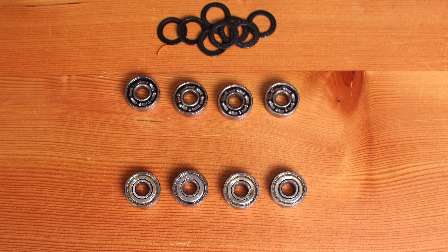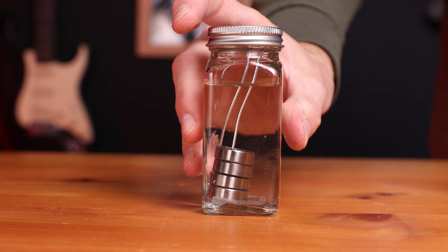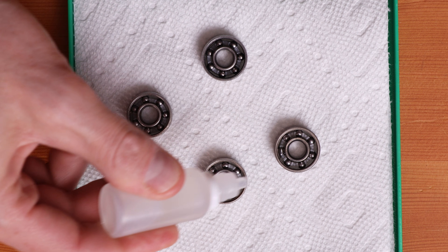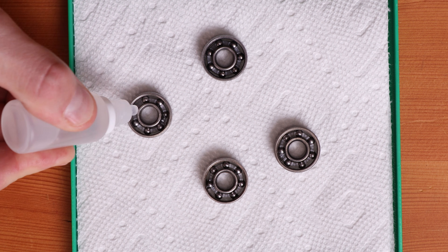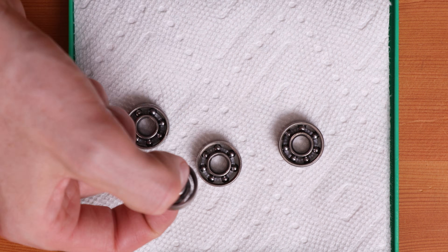One optional step if you want your bearings to run smoother is to clean the grease out of them. I like to put them in acetone for about 30 minutes, take them out, let them dry, and then use either white lily sewing machine oil or a good 3-in-1. Any light machine oil is going to work great, help protect them so they don't rust, and they should be running a lot smoother.